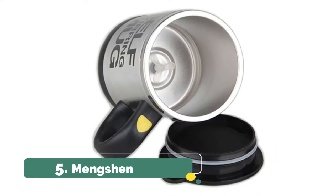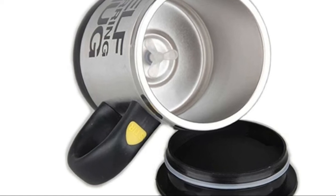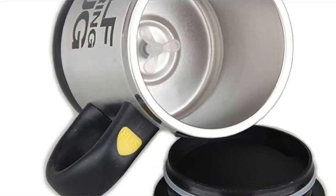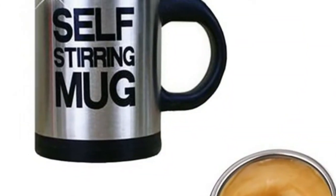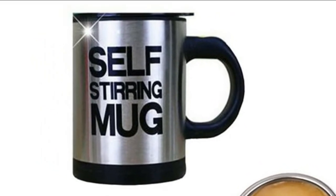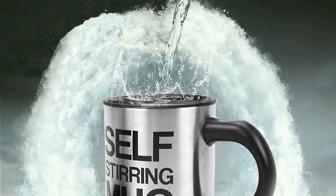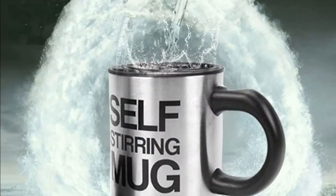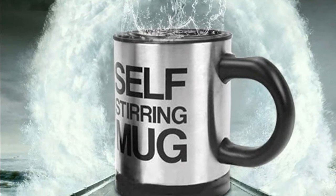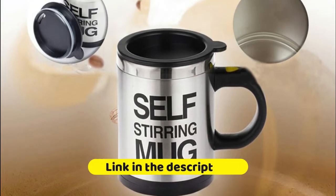Number five: the Perfect Travel Cup self-stirring mug. It provides convenience with a beautiful design featuring an appealing authentic outer feel and classic look. It holds 13 to 16 ounces — almost half bigger than any other mug. The best way to stir your coffee and favorite beverages such as chocolate, milk, tea, or cocoa. Suited for any beverage, it's easy and simple to operate with no sound — just press the button on the handle.